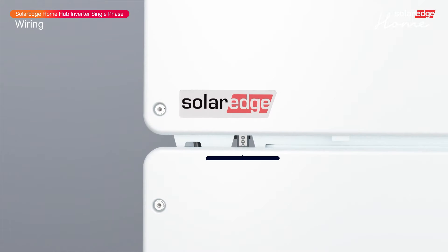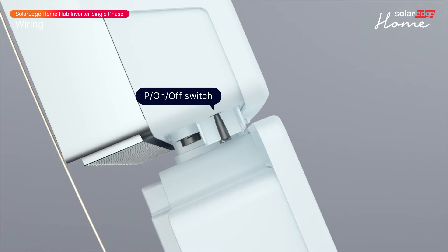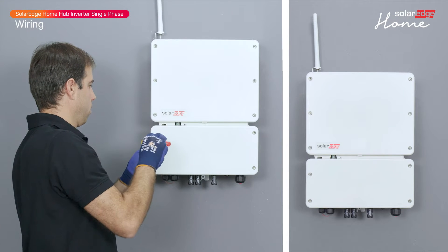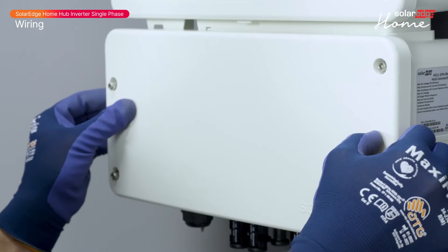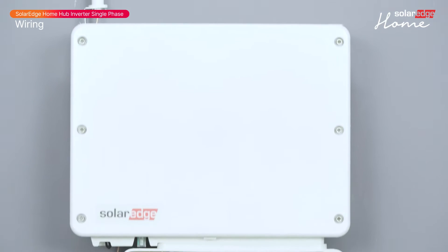The LED indicators and the on-off P-switch are located between the two enclosures. Now let's open the connection unit cover. Please note the correct order of unscrewing the four Allen screws holding the connection unit cover and remove it carefully. Remove the yellow tape that holds the antenna wire from the cover.